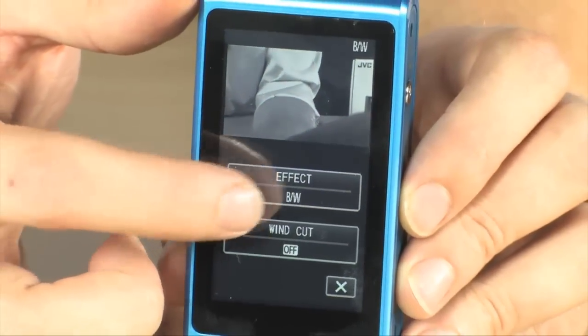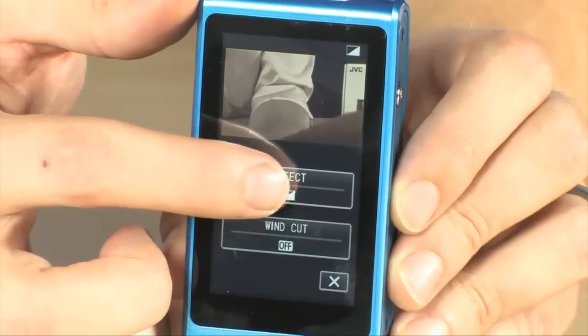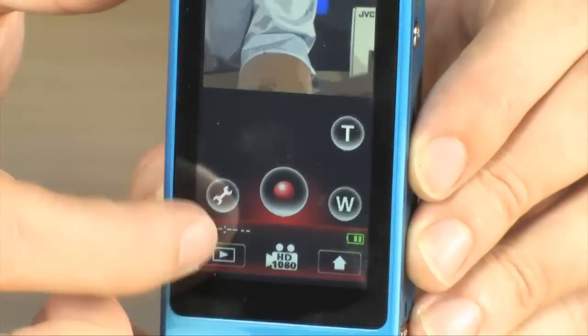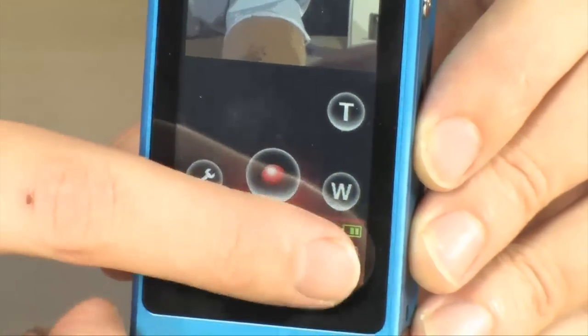You can even put a wind cut on your microphone. So if you're in a windy situation, you can really, really easily get rid of all of that wind noise as well.